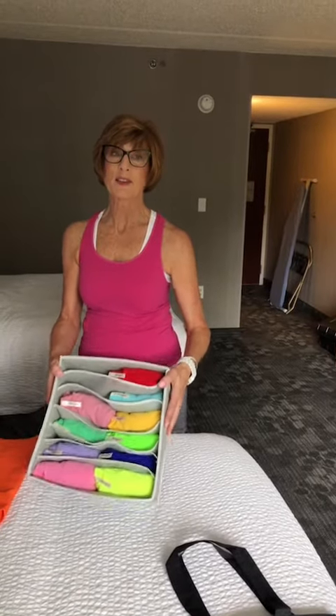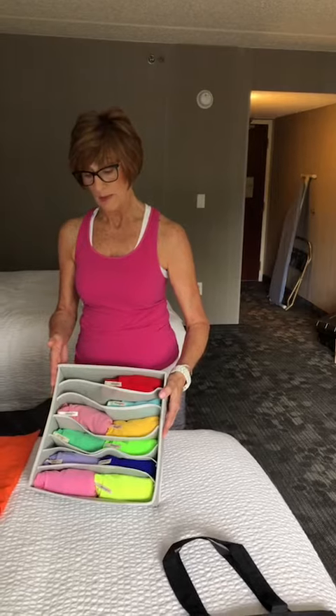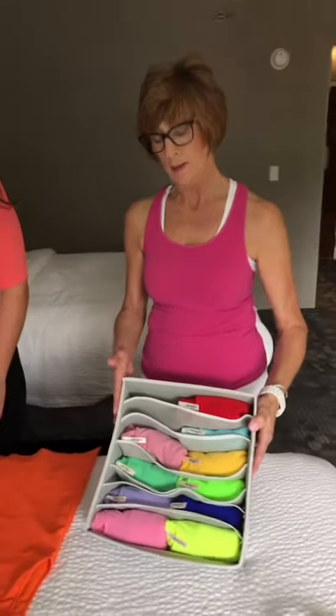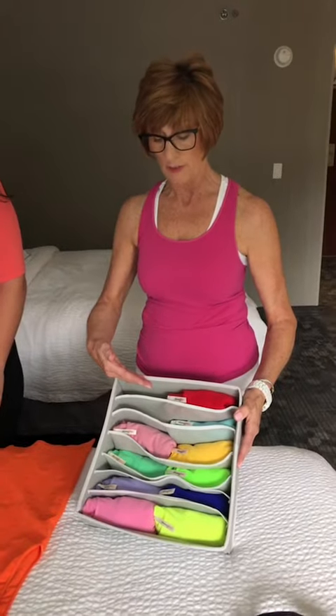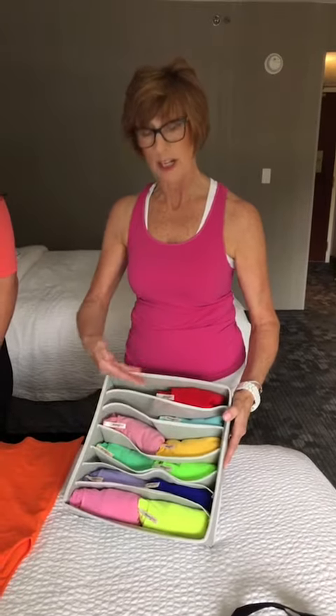Welcome everyone, this is Susan with Tidy Spaces. We are professional organizers and we have a great tip today for folding items in your drawer when you have a little bit of space. This is a great product that we found on Amazon — it holds several of our tank tops. We have our sponsor Skinny Teas here with us today and we're going to show you how to fold tanks that we can put in here.